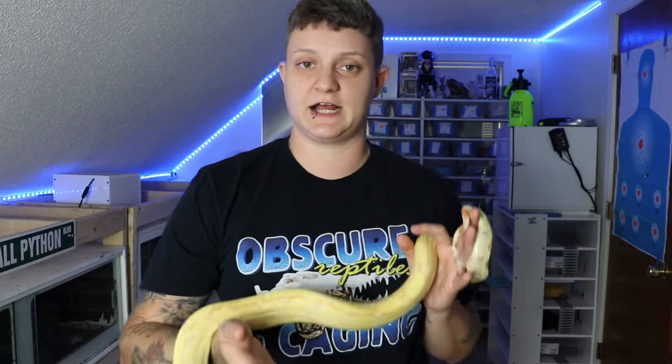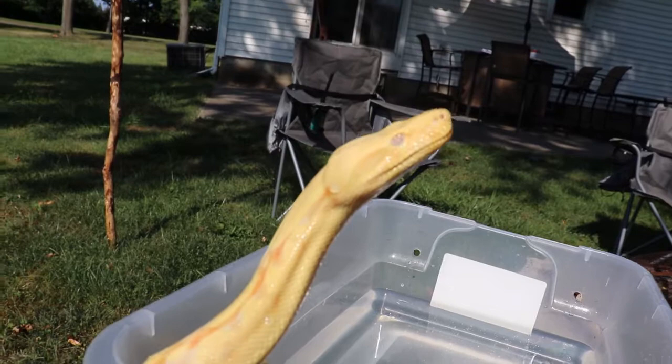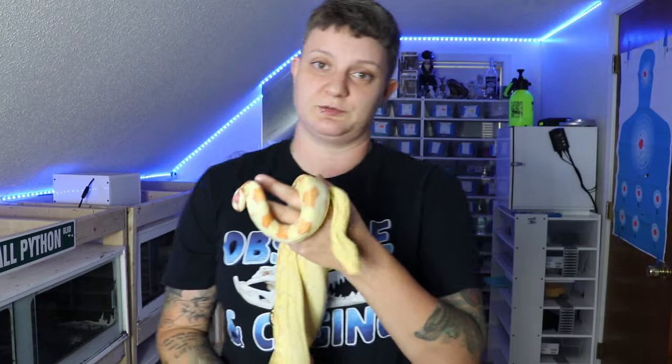For those of you who do not know, a bug-eyed boa is when an albino — specifically an albino boa — has enlarged eyes when they're born. I've actually talked to the breeder I got her from. We're going to talk more about him in a little bit. He actually sent me over some photos so I can show you guys what it looks like when they're babies. I took her outside and did a couple of close-ups so you guys could hopefully see her better.